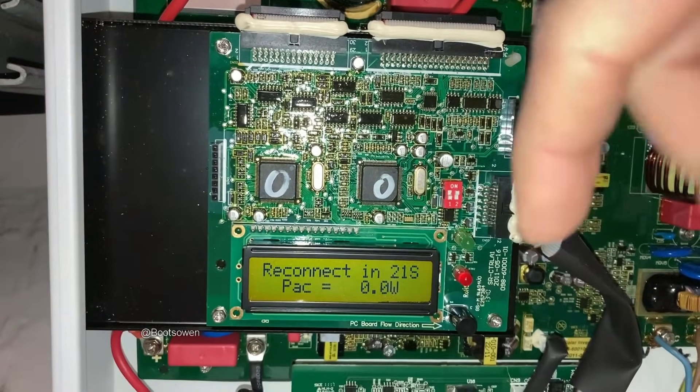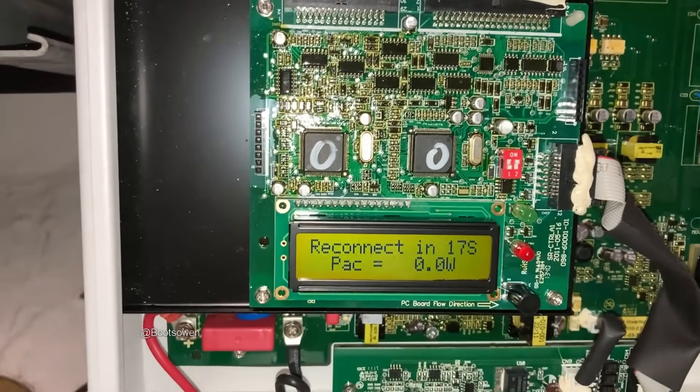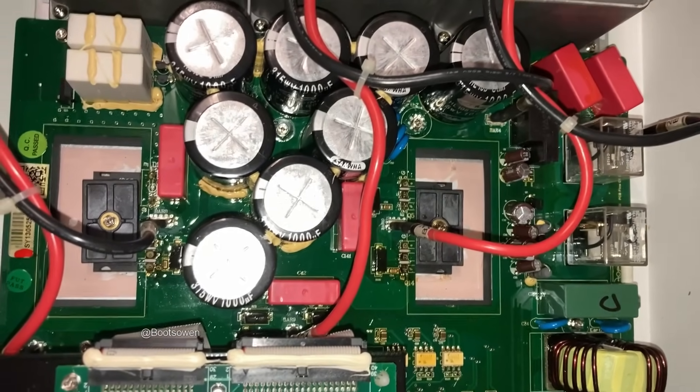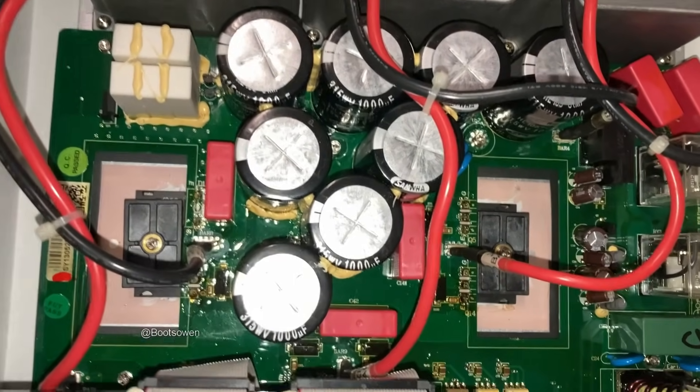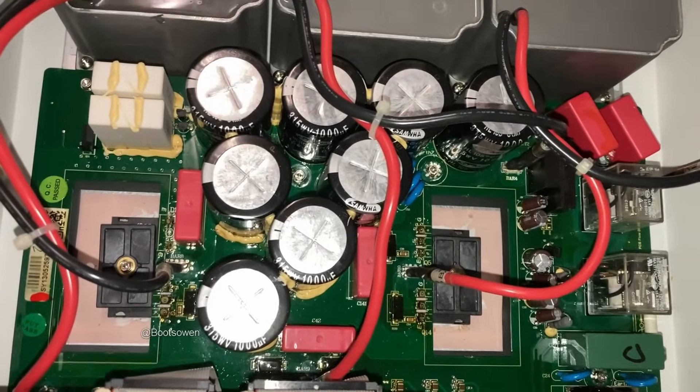Down here on the board are two relays, and this machine had a relay fault. When it came on it would initialize and then say 'relay fault.' Relay fault means the relays are gone — in this one they're these two clear-topped ones. By coincidence I must have scrapped one of these in the past, and I had the exact relays salvaged from another machine — I had four relays — but when I took them apart inside...